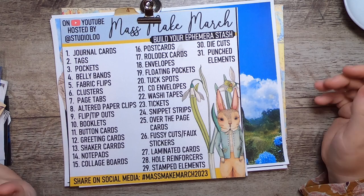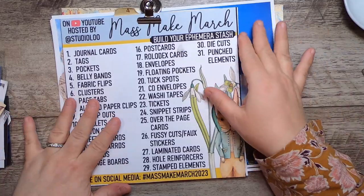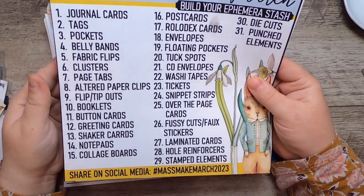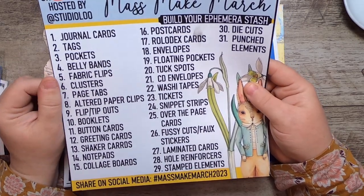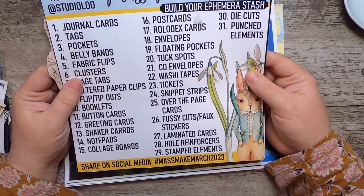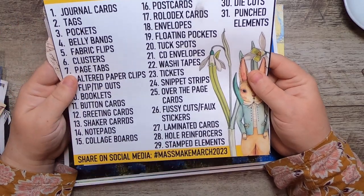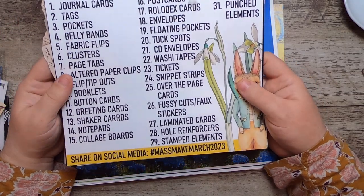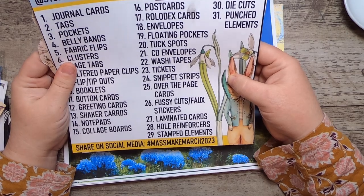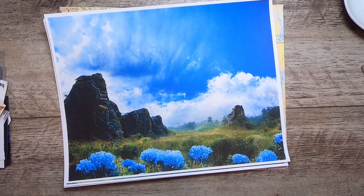Hello everyone and welcome to the first day of Mass Make March! Today we are making journal cards. This is the first day, so if you haven't heard about the challenge, I am hosting this for the entire month of March. We're going to build our ephemera stashes, and I'm giving myself one hour to make journal cards. Please share on social media with the hashtag Mass Make March 2023.